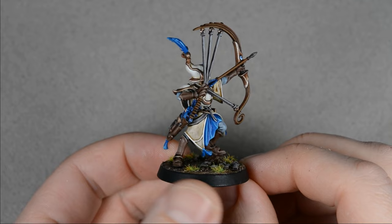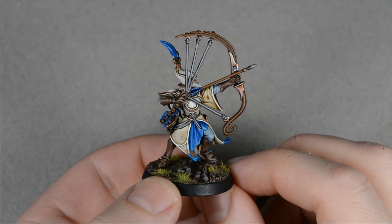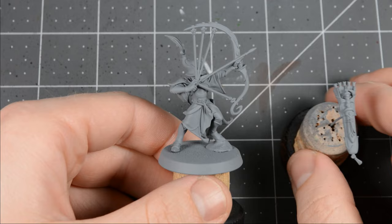Lumineth tends to have lots of bright, solid colors, and my usual contrast method won't work well on this kind of model. So I'll be reverting to a more classic approach with clean base coats and edge highlights. Painting in this way takes a little longer than the contrast method, but I feel it's a very important skill to develop.